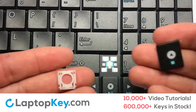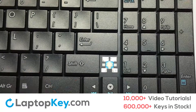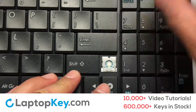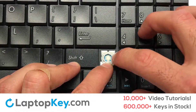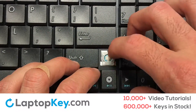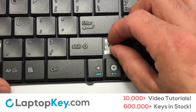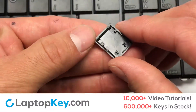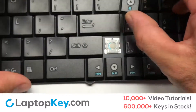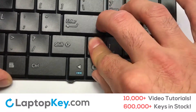Let's install the regular-size key. Gently align the retainer clips so that they catch the metal hooks on the keyboard. Apply pressure to the upper tabs so that the key retainer catches onto the metal hooks. Place the rubber cup in the center. Place your keyboard key on top of the retainer clips. Press down to attach the key.